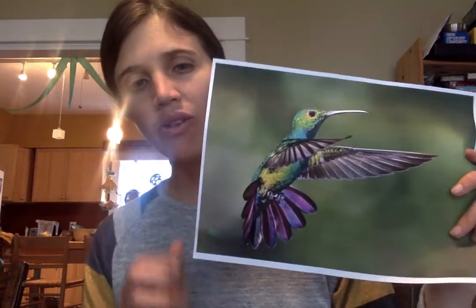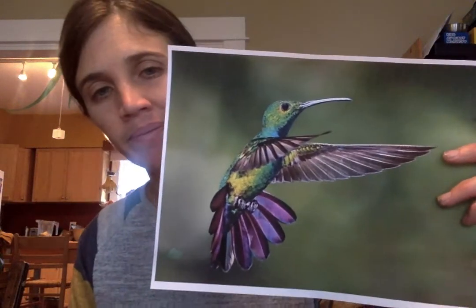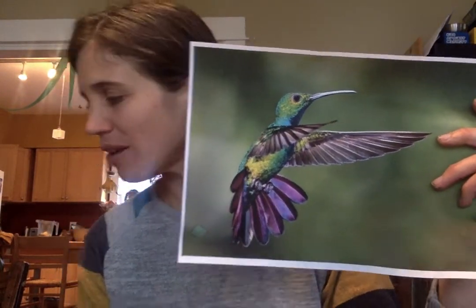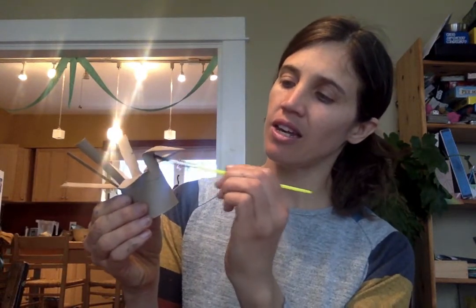Now, vamos a ver — I'll put my brocha in my agua. So the primary colors are amarillo, azul, and rojo. I see azul right by the cuello on the real colibri, so I'm going to find the cuello, or the neck of the colibri, and paint it azul. The top of the cabeza also looks azul, so let's do a little bit of azul there too.